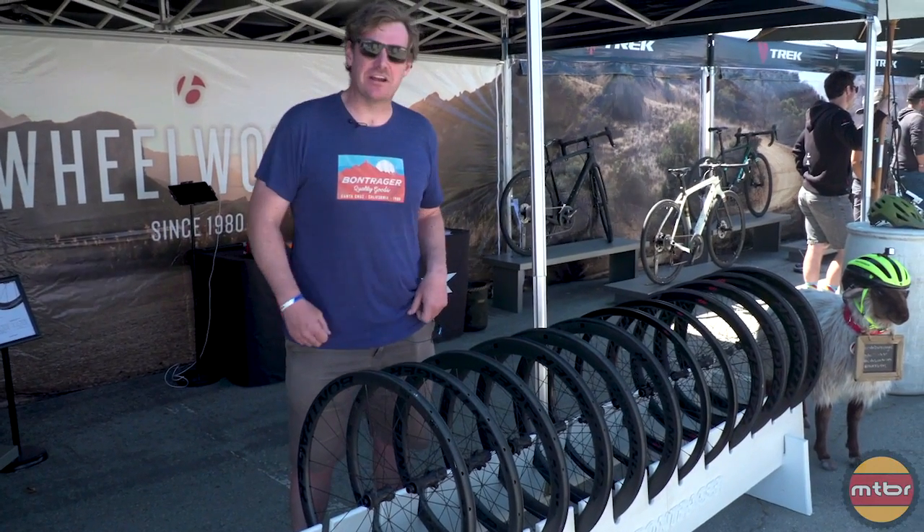Hi, I'm Gary Fisher, and this is Alex Applegate, and he's going to tell you all about the new wheels. Alright, like Gary said, I'm Alex Applegate from Bontrager, we're here at Sea Otter. We've got some new wheels to show you.